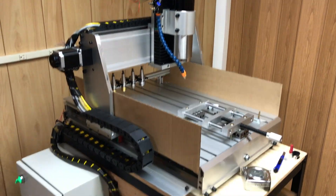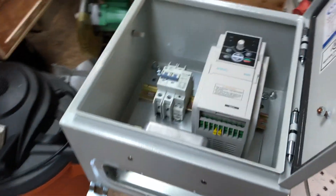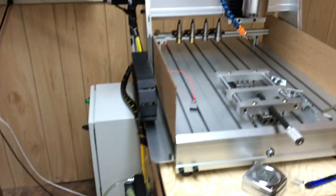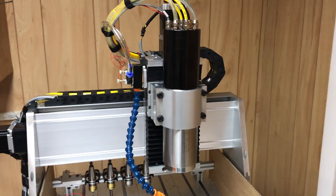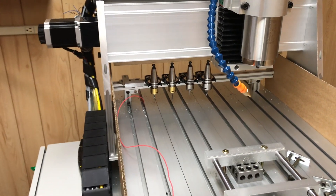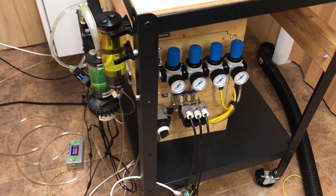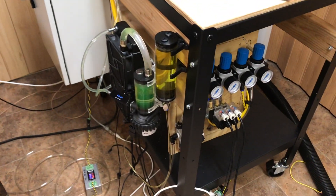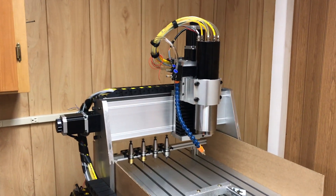Alright, I promised you guys update videos and here they are. As you can see, the machine has changed a lot. Right now I'm working on the VFD enclosure and a lot of things have changed about the router — we now have an ATC spindle. I set up a little temporary tool rack and configured my M6 macro to work with that, though I won't be showing it in this video as there are still a few things to tweak. In this video I want to go over more of the electronics and ancillary components that allow this spindle to work.